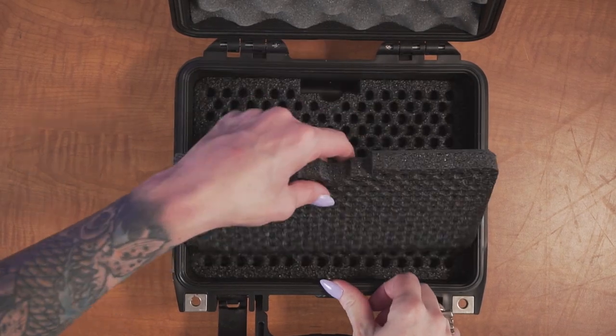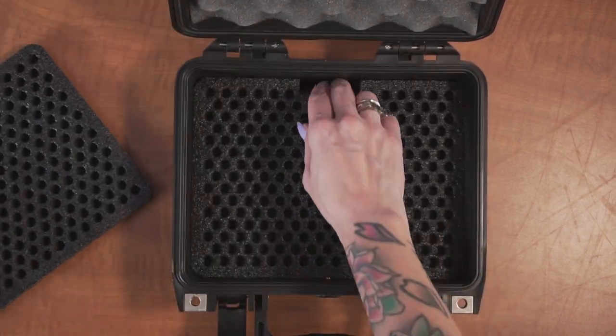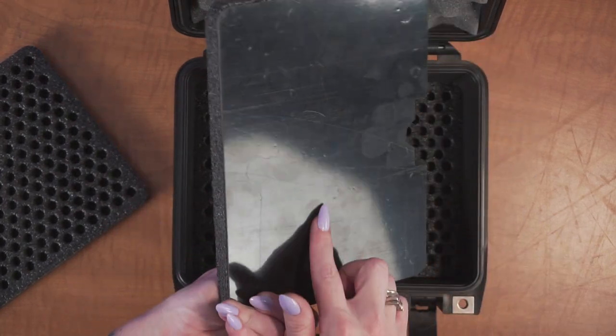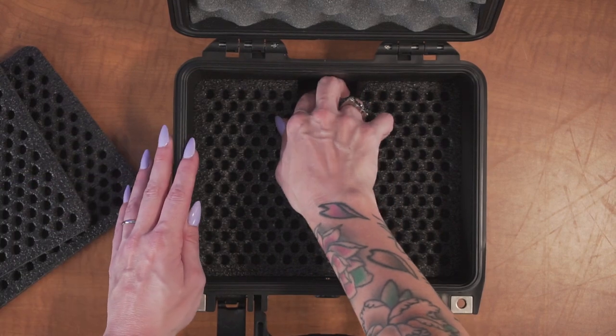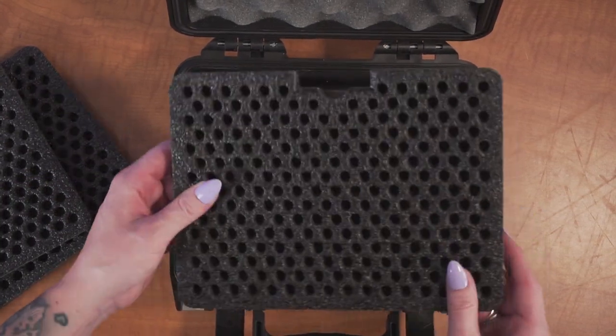When your case arrives, you'll notice there are three foam trays. Each of the sturdy foam trays have a hard plastic bottom for strength and stability when the trays are fully loaded. Once fully loaded, the case will hold 684 9mm rounds.